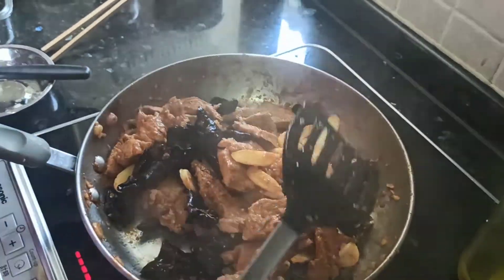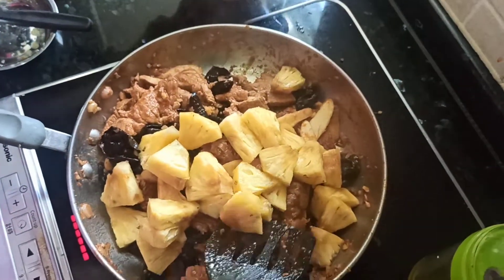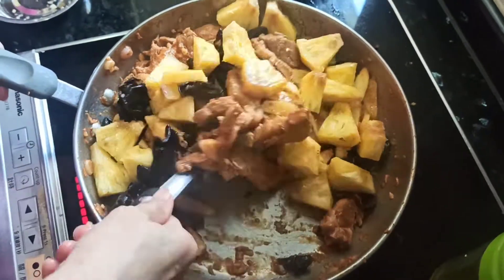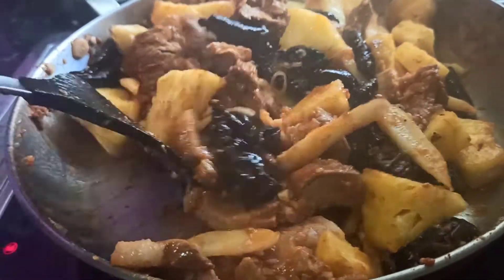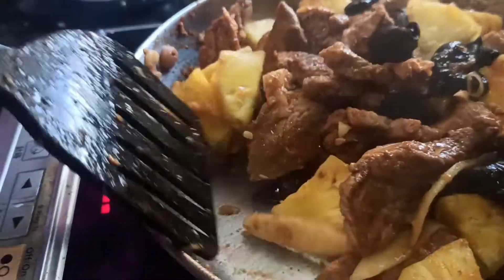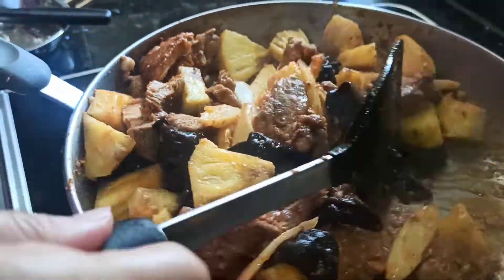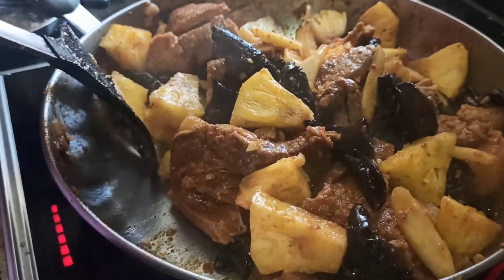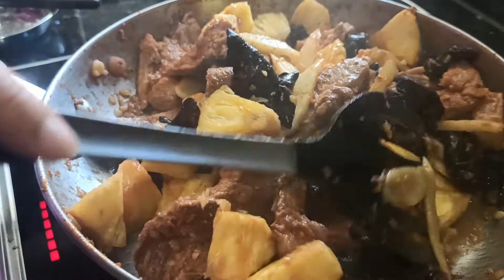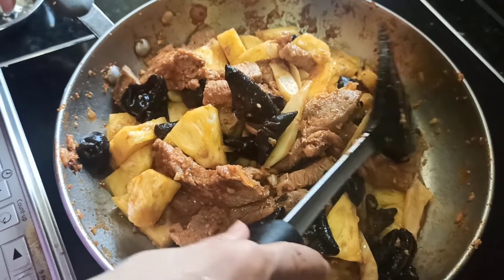Finally we add in our fruity pineapple — that's the final touch. At this point you only need about two minutes of final cooking, then switch off the fire because we don't want the pineapple to be overcooked. The pork with baby ginger and pineapple is now ready.